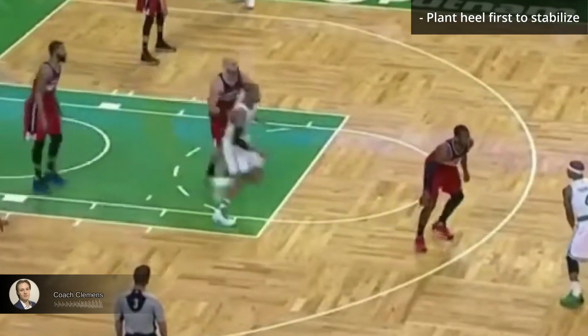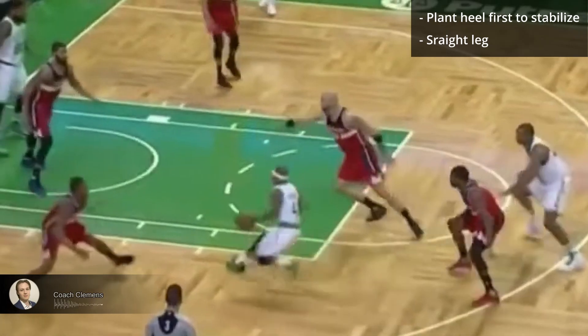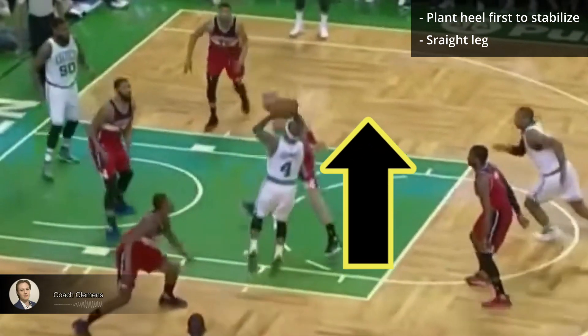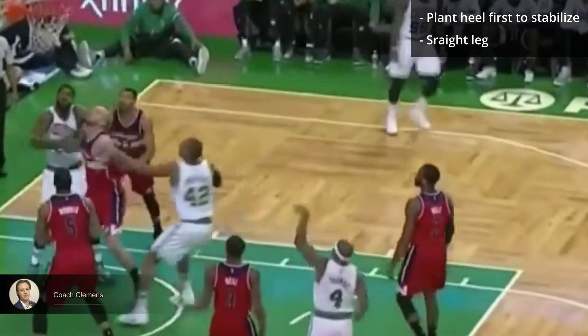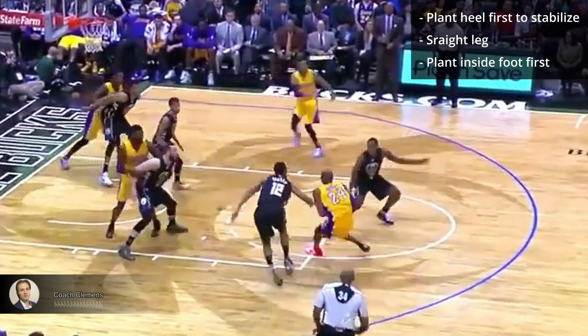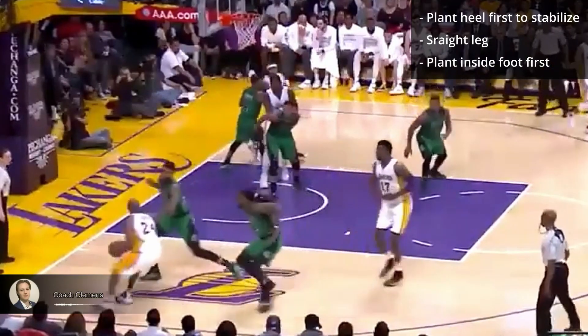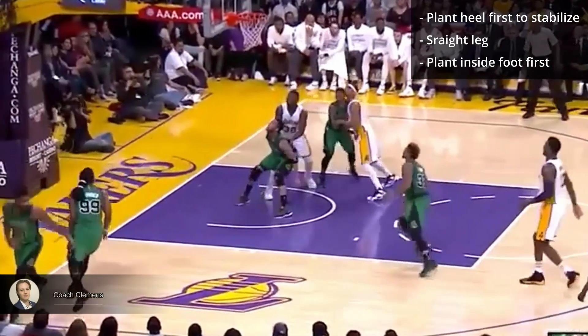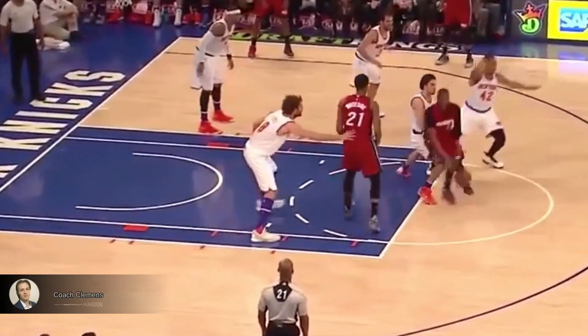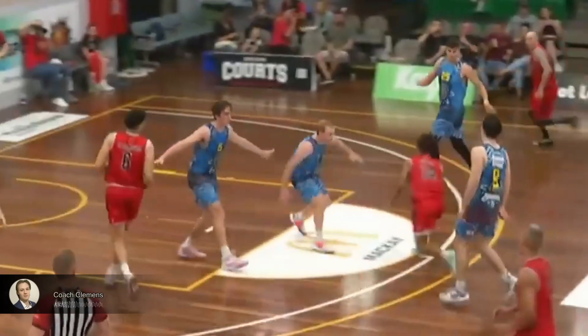All of these players have their leg relatively straight when their heel hits the ground. This helps them come to a stop and get that upwards momentum. When you're driving to the right, plant your left foot first and then your right foot. And when you're driving left, plant your right foot first. In order to get your shot off quickly, you have to get your hips low on the drive.